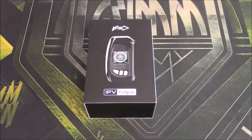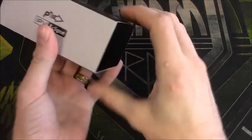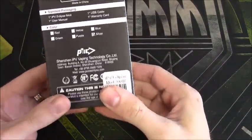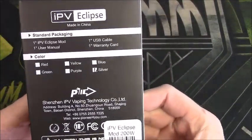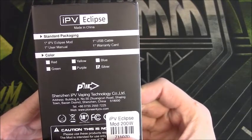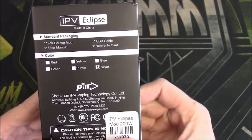So we're gonna get to know this device, get intimate with it. Let's go take a look at it. Here we are with the box — it says IPV Eclipse right there, has all the specs, and here we have the black and silver. That is the color. Standard packaging comes with the IPV Eclipse mod, user manual, one USB cable, and a warranty card.